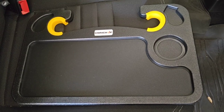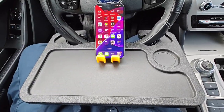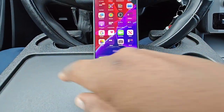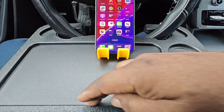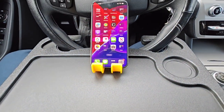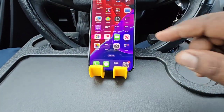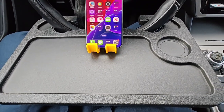Now I want to show the tray on my wife's vehicle — she has an added steering wheel cover on hers. Here it is: you take the inserts out and it fits very well, holds in place with the same functionality. I also want to point out this groove right here which helps prevent anything from sliding off easily, along with your drink holder and snack areas. You can also use the silicone inserts to help hold your phone in both landscape and portrait orientation.